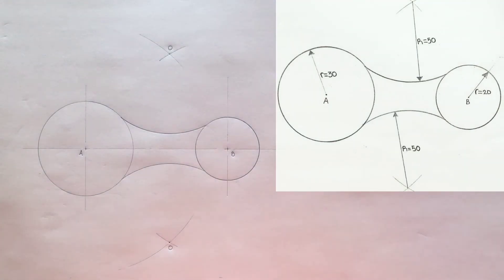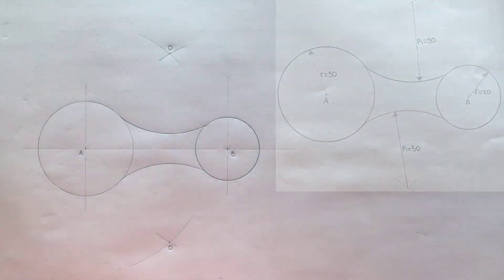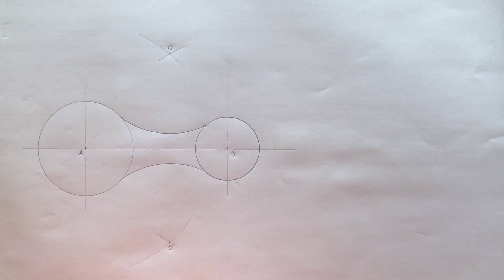Excellent! You have just blended the two circles with two internal arcs. Now go ahead, border your paper and complete your title block.